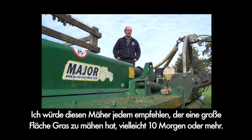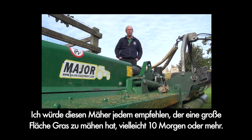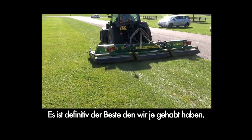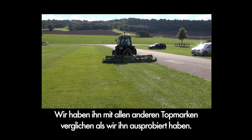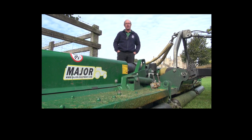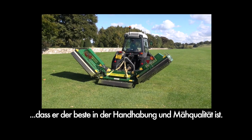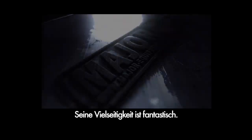I'd recommend this mower to anybody who's got a large area of grass that's perhaps 10 acres or more. If you're cutting it with a twin roller rotary, then this is definitely the best that we've had here. We've put it against all the top marks when we demoed it, and having had it for a year, it's easy to say that it's the best one for handling and everything. Its versatility is fantastic.